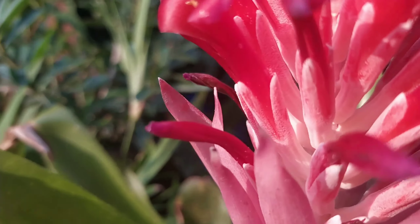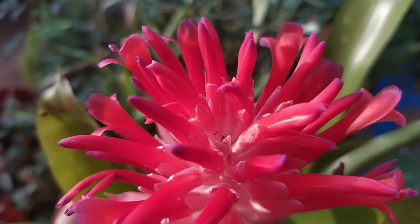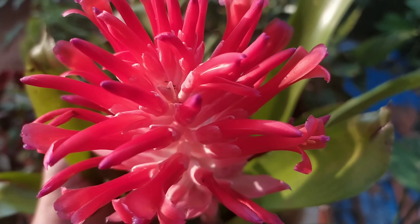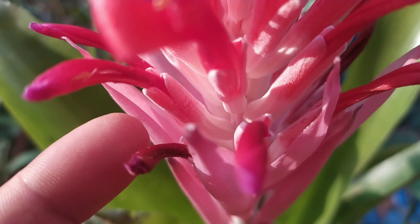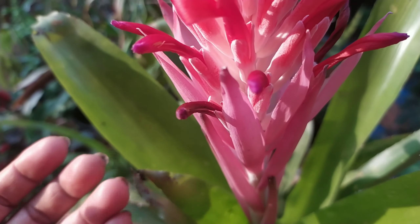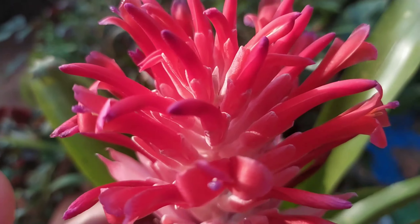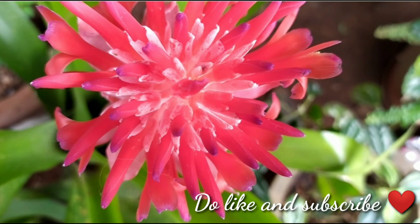This is a capture I took just before compiling this video. It is a tough, adaptable, and easy-to-grow plant, and it is also a good air purifier — scientifically tested to absorb radiation. So you can really consider adding it to your garden, because this is like a flaming torch of beautiful colors in a garden of green. Thank you so much for watching — I'll see you in the next one.